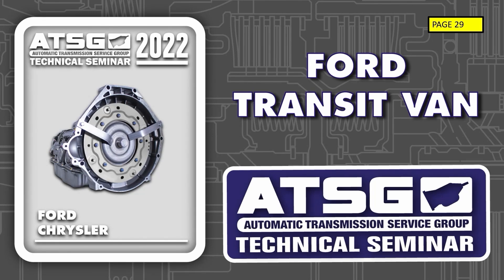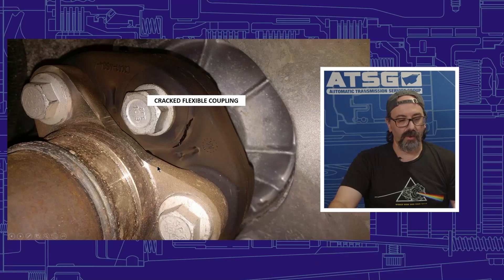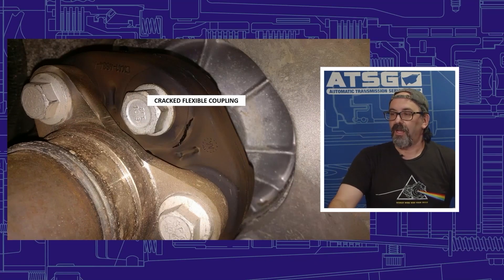Ford issued safety recall 17S15 for Ford Transits built between January 2014 and June 2017, where the drive shaft coupling can fail. Just because we get a Transit in that does not fall under this recall, we still want to take a look at it. What happens is the rubber coupling on the transmission starts to crack, as we can see right here — it'll crack all the way around.